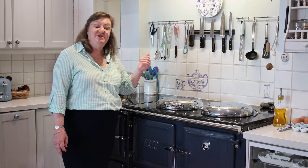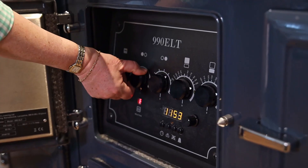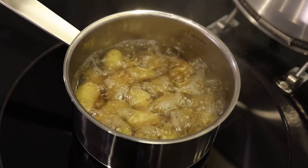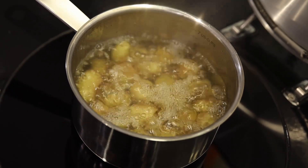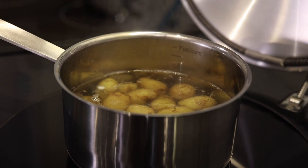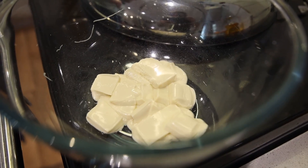The induction hob has a really clever feature where you can put a pan on, turn the dial, turn the dial back in the other direction and it brings something up to a really roaring boil and then turns itself down to a gentle simmer. The cast iron top is lovely and warm so you can melt chocolate in a bowl directly on the top of the cooker.